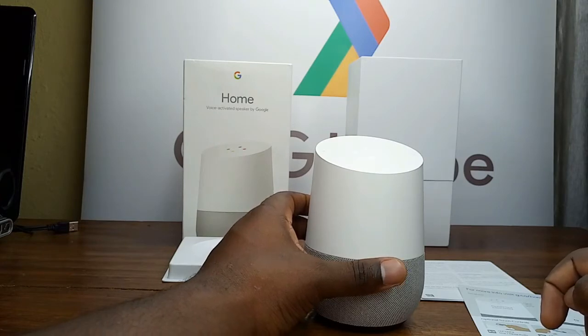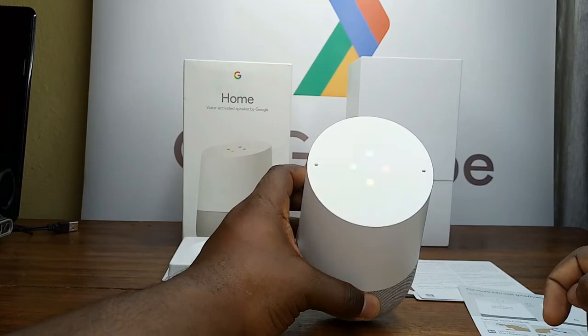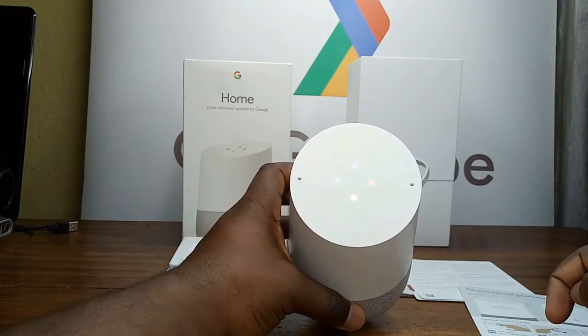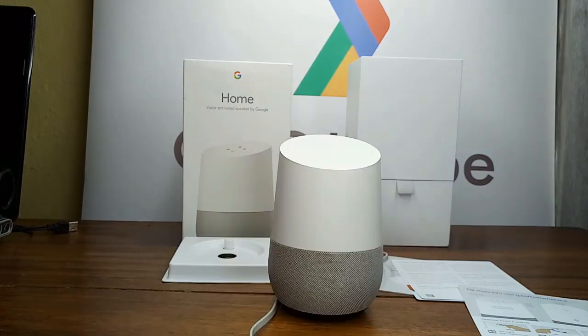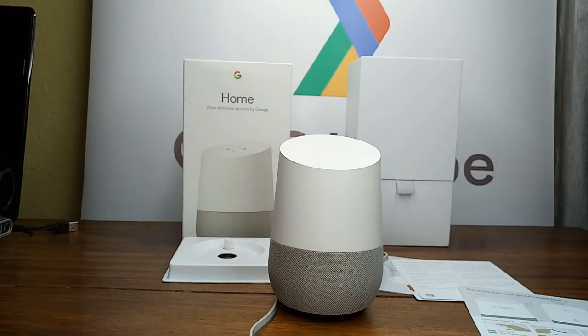'Okay Google, reduce volume to 50%.' Okay. 'Okay Google, who is the president of Cameroon?' The president of Cameroon is Paul Biya.